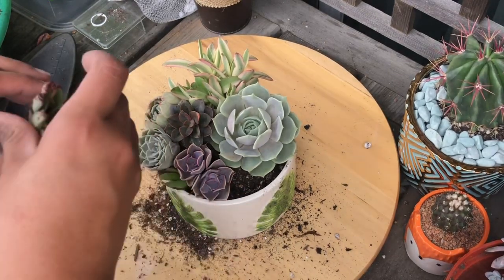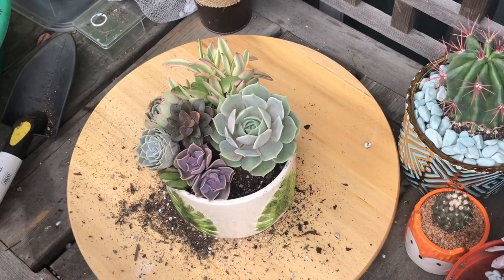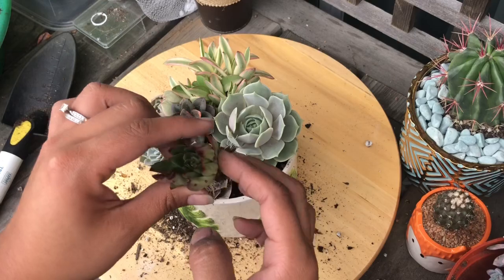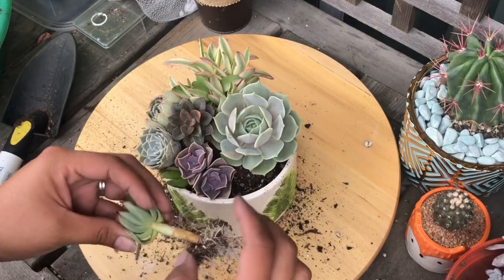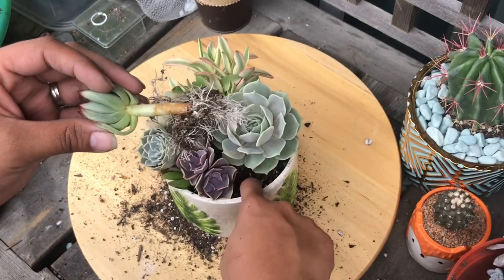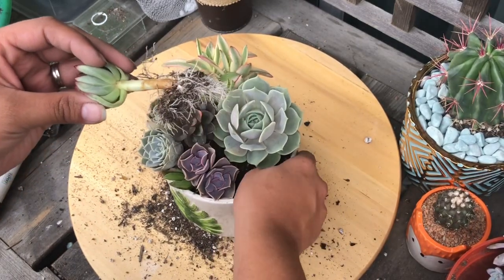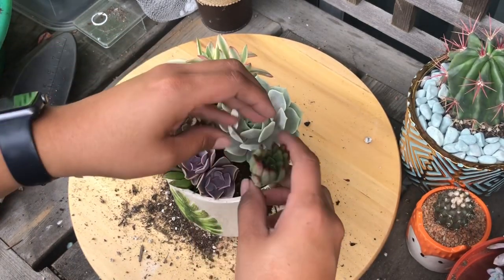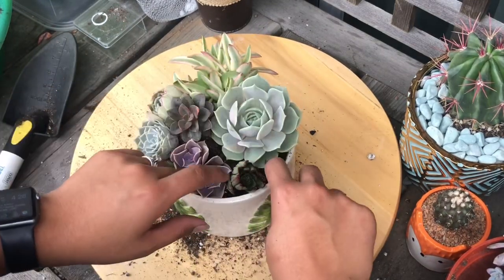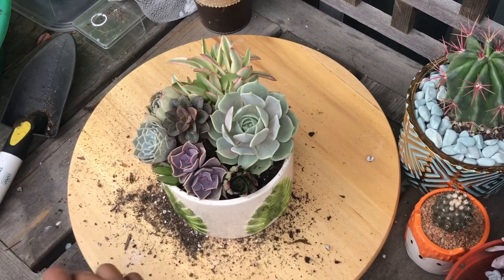I just need one more here. I'll put in this Agavoides — Agavoides lipstick — I'm just going to pop it in here. It is kind of leggy but all those new roots make me want to leave it alone. I'm just making a nice hole there and popping it in, pushing it down, and I'll add some more soil.